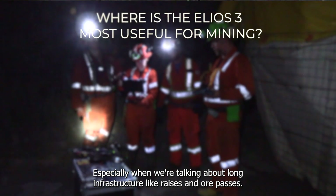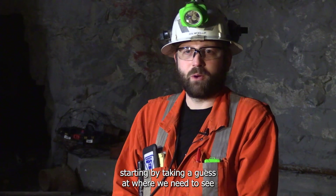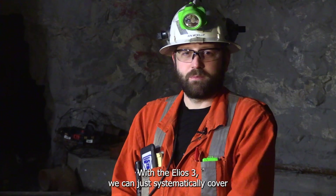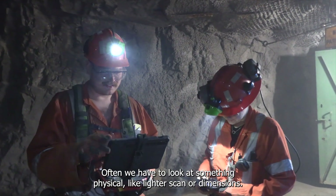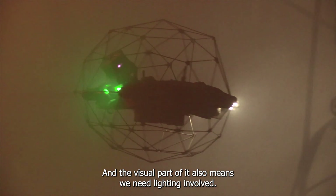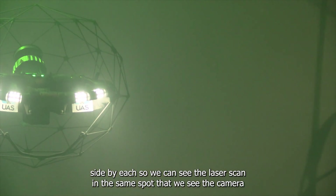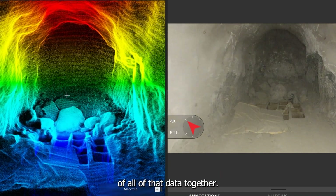Especially when we're talking about long infrastructure like raises and ore passes, a conventional way to look at that would have to start by taking a guess at where we need to see what the inside looks like and drilling holes or inserting sensors. With the E3, we can just systematically cover that entire area and discover where the problem is — we don't need to start with an idea. Often we have to look at something physical like a lidar scan or dimensions, but often we also want to see the visual part of it, and that means we need lighting involved. The fact that we collect all that in one tool and get to see it side by side — the laser scan, the camera, and the video all in the same spot — is key for us to be able to make an analysis out of all of that data together.